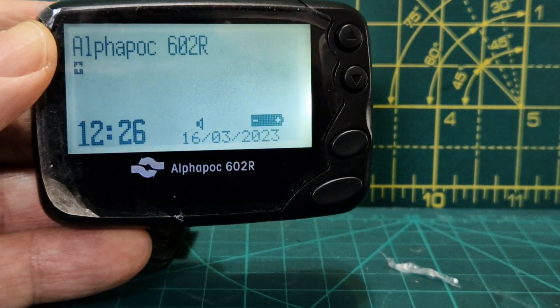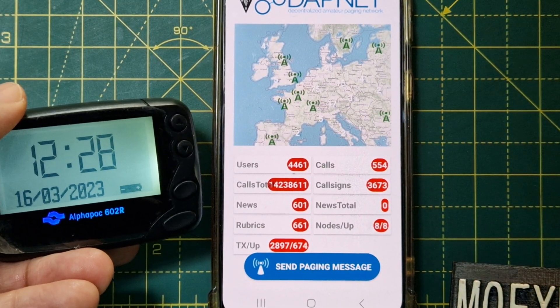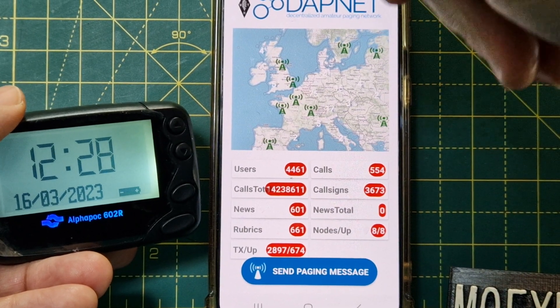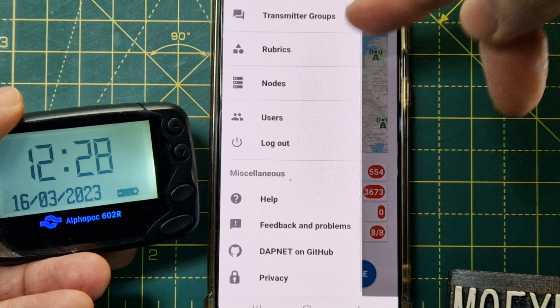Now I'll send a message to myself using the DAPnet app. Here's the app — we're already registered. If you want to register, go to their help page, which is also available on their PC site.